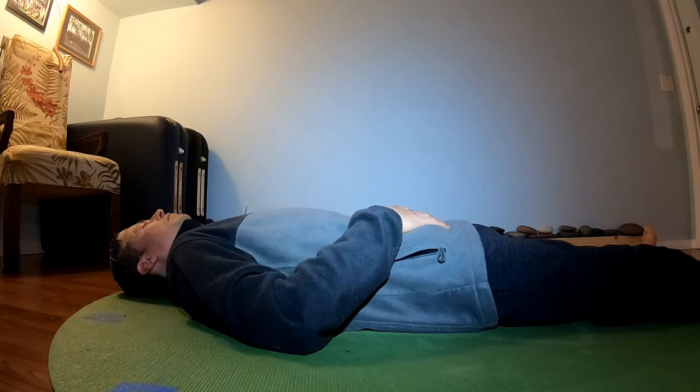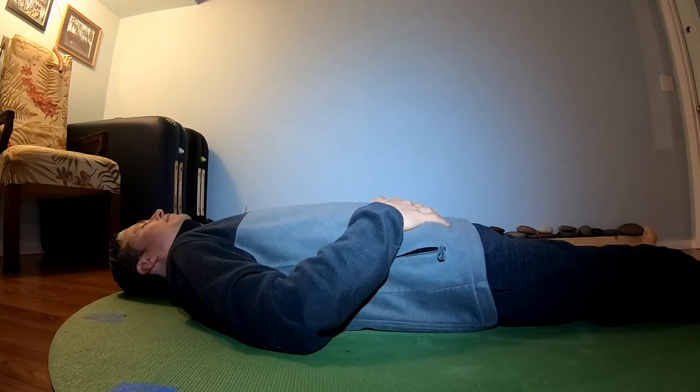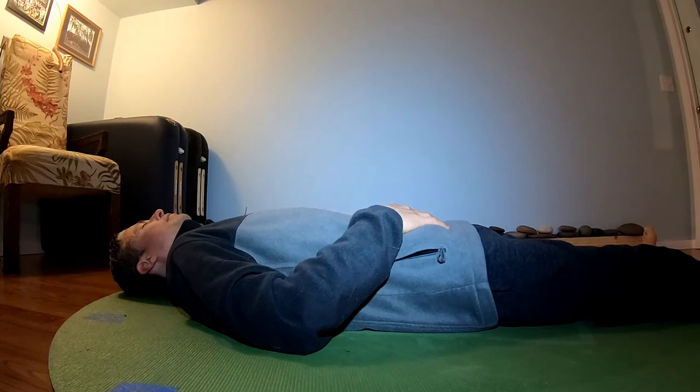Turn your attention in towards your breath. As you breathe in, imagine expanding the lower ribs — front, sides, and back. Allow your diaphragm muscle to massage your internal organs: your heart, your intestines, all of the different essential organs that we need to be healthy and strong.